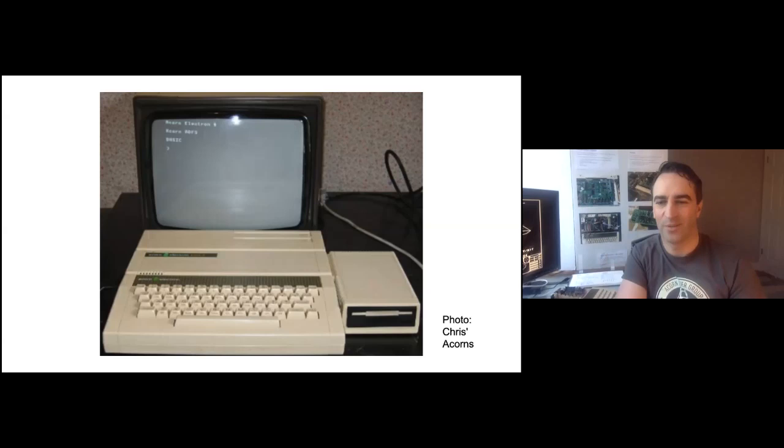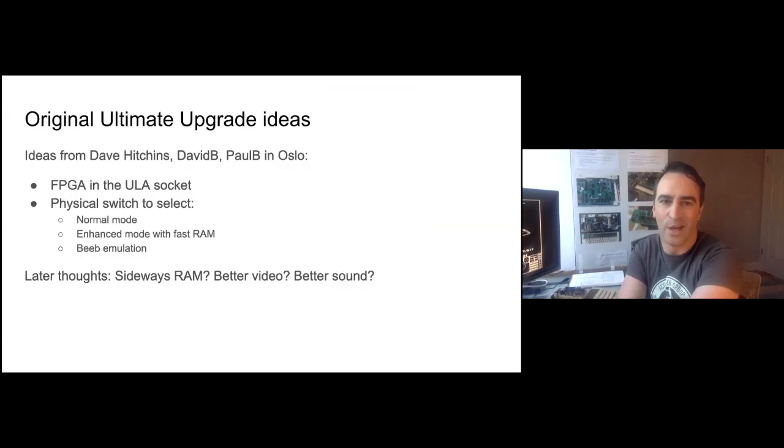I bought that Electron off eBay a couple of years back and I've been designing a series of ever more complicated add-ons since. This brings us to the UEU — it's kind of a holy grail expansion that brings back everything that's missing from the BBC B, and adds in the kitchen sink of whatever everyone wanted.